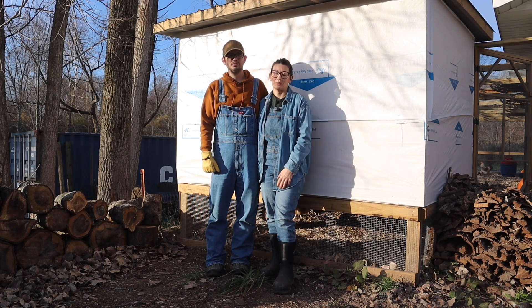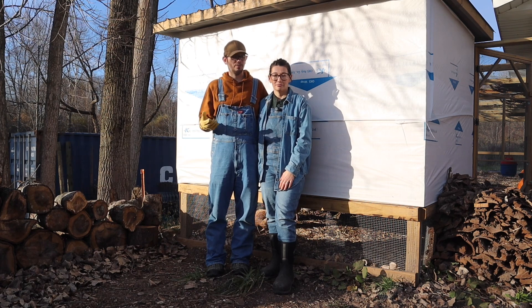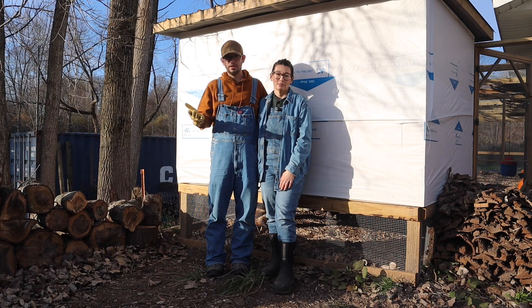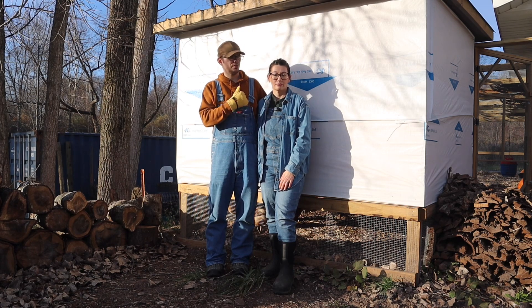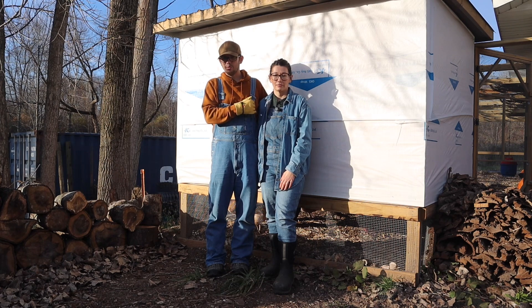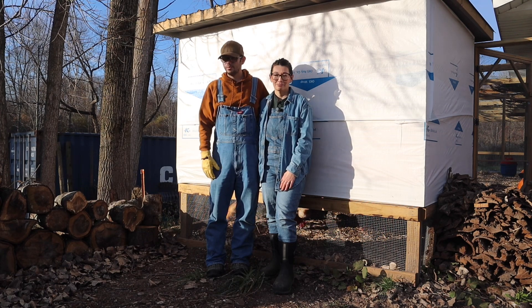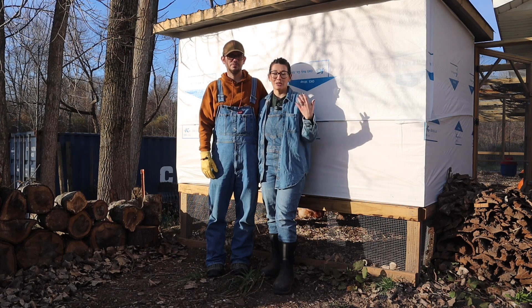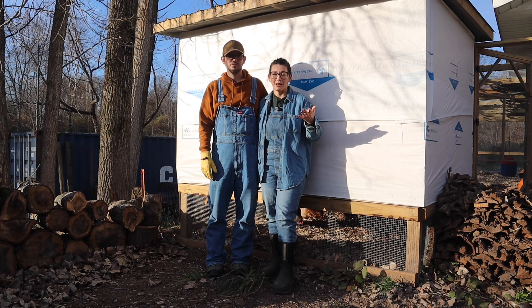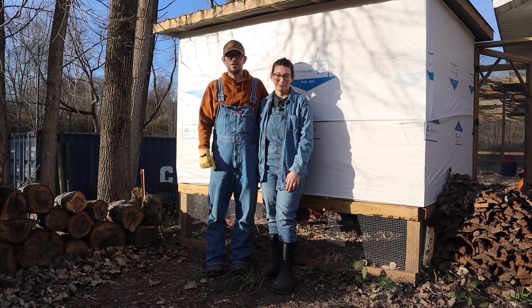If you guys have any questions or see something that's not right, please let us know — I won't be offended at all. If you want more detail on the specific lumber or materials used, just ask and I can put that together. We want to thank you so much for taking the time to watch this video. We enjoyed bringing you along inside the coop and run and showing off our chickens. If you learned anything, go ahead and hit that like, subscribe, and share button. Thanks for watching, take care.